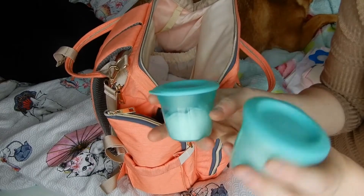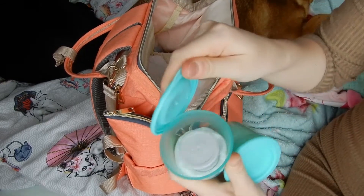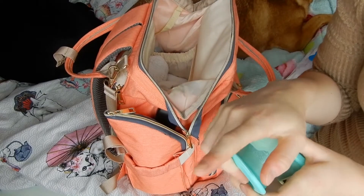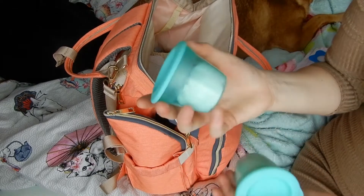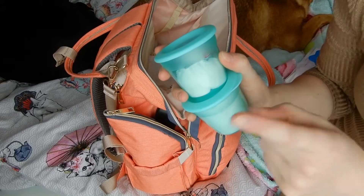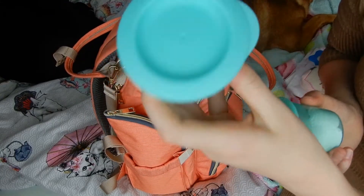I got these from Poundland — they're a pack of four for a pound. I've also got some breast pads, including one I got for free. When you are pregnant you can sign up to Bounty, and when you search that on your app store there will also be some others like Emma's Diary. You can get these packs for free, which includes things like cream, some wipes, and a bag of nappies.